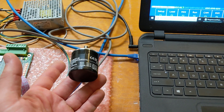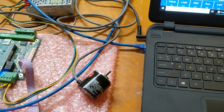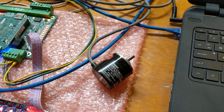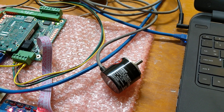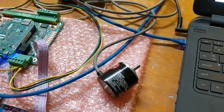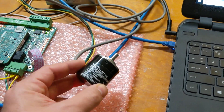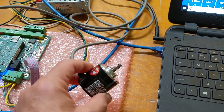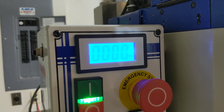Even though the RPMs are not exactly what you command, the encoder gives the CNC the exact RPM and exact position of the spindle — that's what allows you to do rigid tapping. While running the tap through the cut, friction and resistance will affect spindle RPMs, so you're never going to have perfectly commanded RPM anyway. The CNC needs this encoder for proper spindle position, and that's how you do rigid tapping.